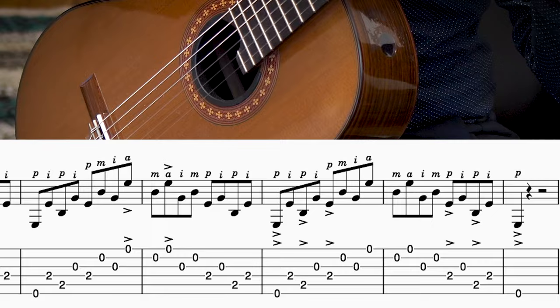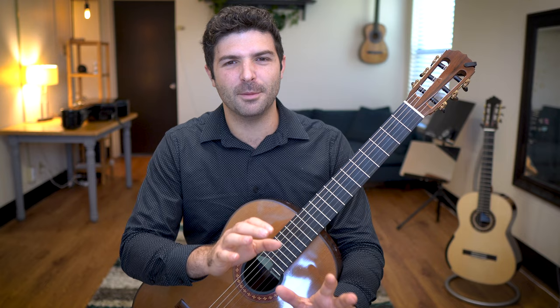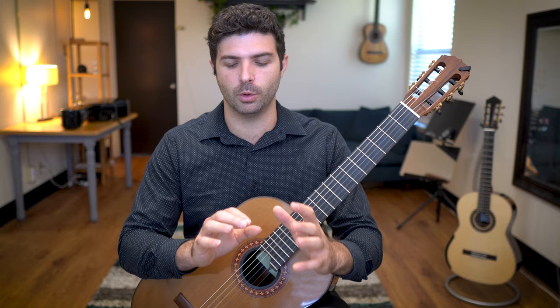This one was taught to me by one of my favorite guitarists in the world, Angelo Desiderio, the amazing Italian guitarist. I have to say I've seen variations of this exercise taught by many different artists, but he was the one who really blew me away with his control on stage. He's always so controlled with his tone and dynamics, and when he demonstrated this exercise I really saw where a lot of that control came from — that's careful work. Alright, let's break down this exercise.